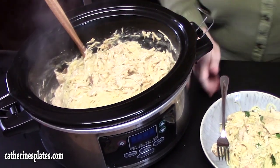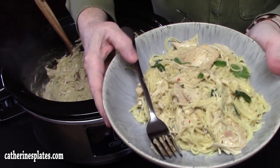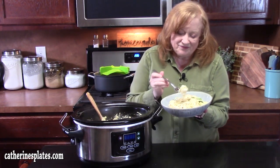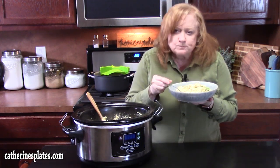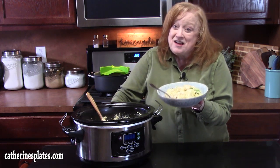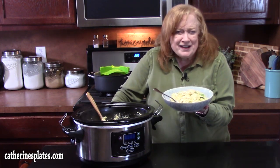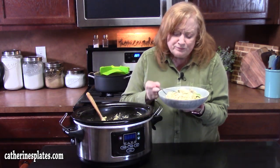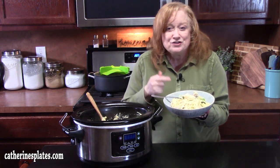I've got some in a bowl already — doesn't that look delicious? I'm going to take a bite for you. You bet I'm going to eat this whole bowl. Creamy, delicious, a little bit of cheese in there, all those flavors — oh my goodness. Cooked right through that chicken and it's so tender. Give me a thumbs up on this crock pot creamy angel chicken and let me know if you make it and what you think.